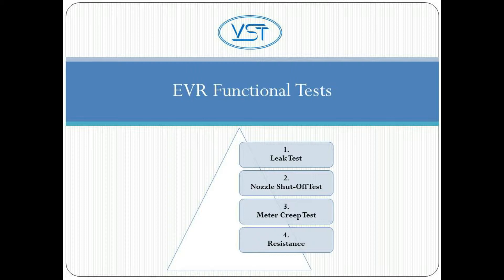Next, we'll cover the functional testing you'll be performing on the system. You'll find instructions for each of these tests included on each component's installation sheet that are packed in the shipping carton.